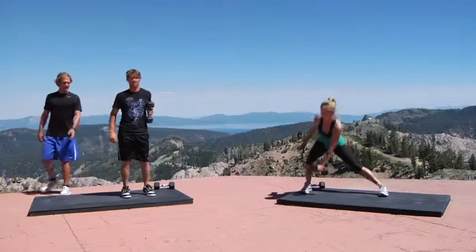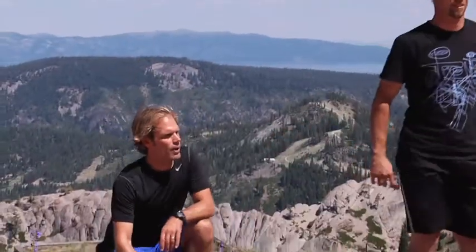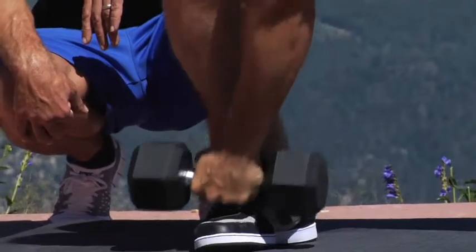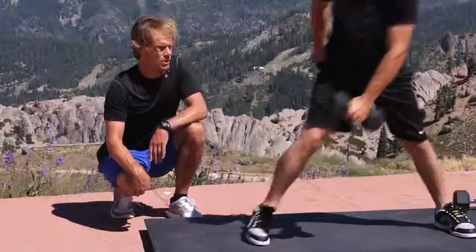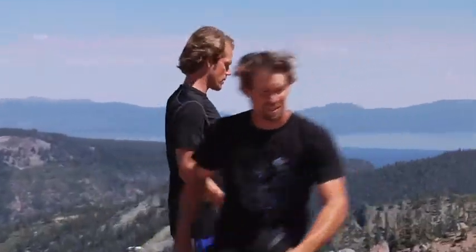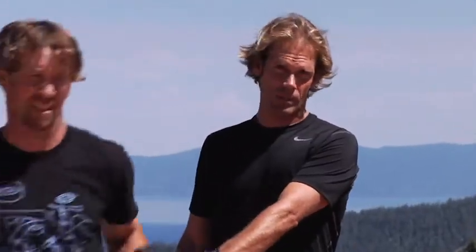Craig's got some nice step and reach going on right here, targeting the top of his shoe with the top of his hand. Looks solid. And he's got a nice row as well, so as he comes out of the exercise, he's going to pull that dumbbell in and get right back into his next repetition.